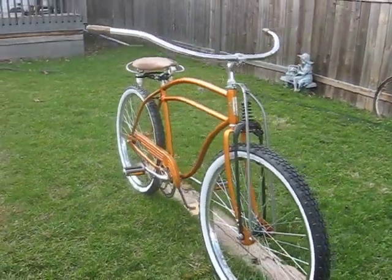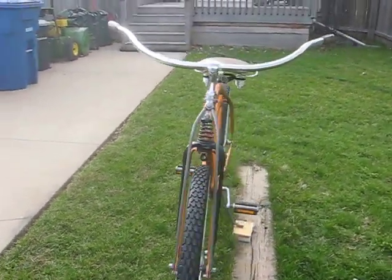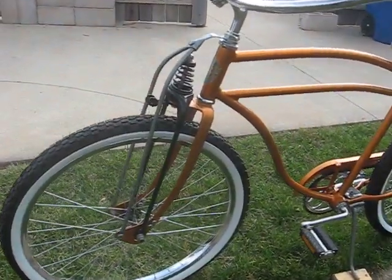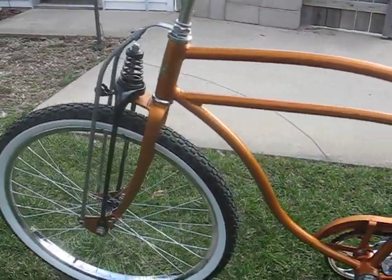I had done some modifications to this frame. It was in very rough shape when I first started the project. If you check my first video on it, you'll get caught up on where it was actually at.